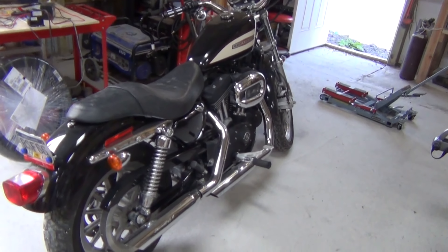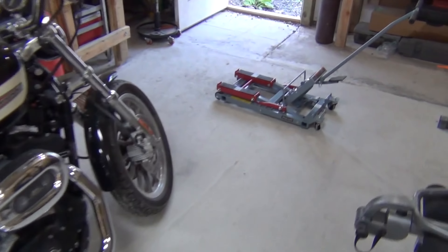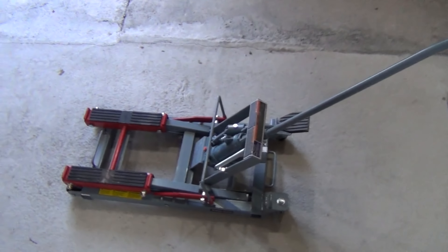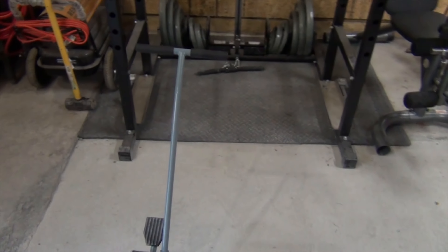In this video I'm going to show you how to jack up this 2006 Sportster using this motorcycle jack. Let's begin.